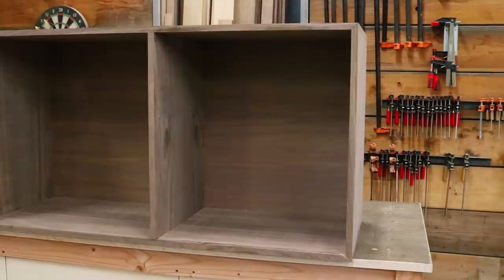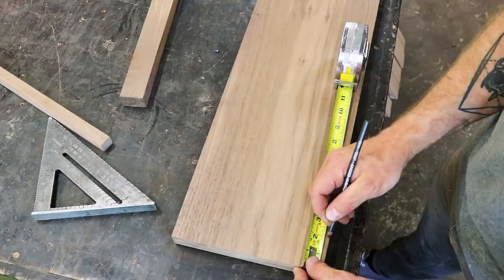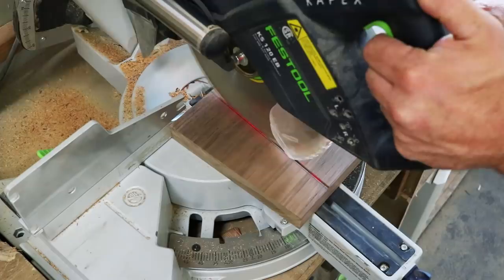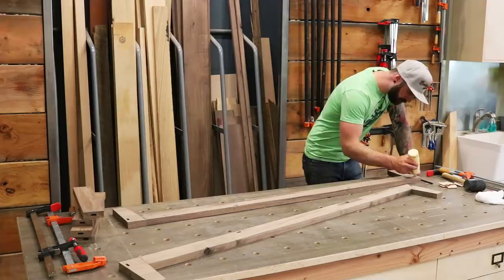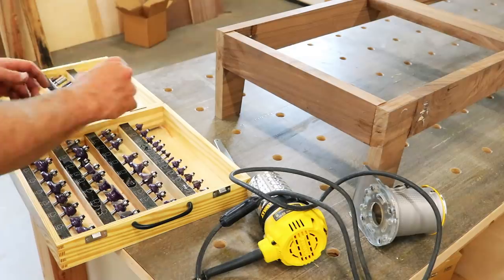And with that, our box is done, faced, and ready for a base. We'll be constructing our base out of five-quarter black walnut. Each leg will have a slight taper, so we find the exact angle we want on a stock piece and then make our cuts. The exact angle doesn't actually matter — all that matters is that you mirror that angle on your cross piece. This will ensure that your cross piece and your leg come together flush. Again, we'll be joining these using our Festool domino joiner — if you've been on the fence about buying one, get off the damn fence and get yourself a domino joiner.